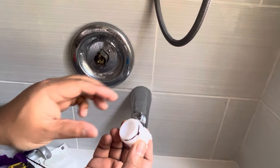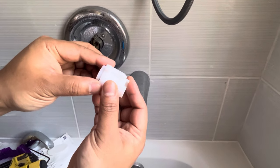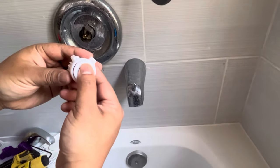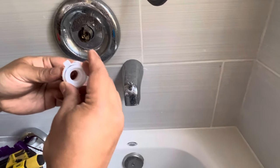Whatever temperature you're comfortable with is what you set it to. My water heater temperature is about 120 degrees, and after I set the valve, it feels about 70 degrees or maybe less — I didn't measure the exact temperature.